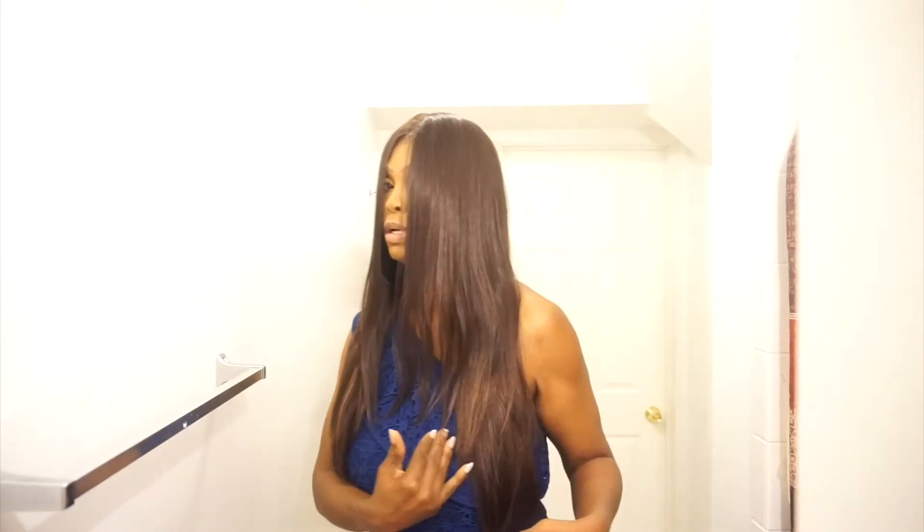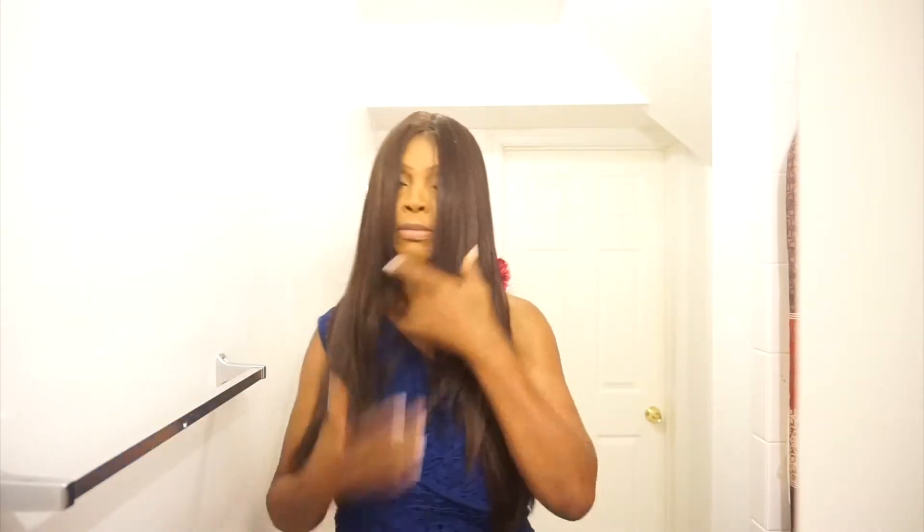I was going to do a tutorial on how to cut this wig to fit my face, but it already fits really well. It's already layered — the layers start a little above my chest and then go all the way down. I really like it. Beshe makes some great wigs — it just fits like it belongs there.